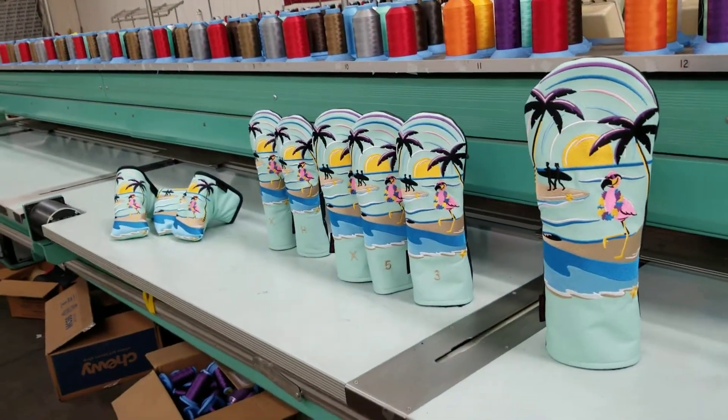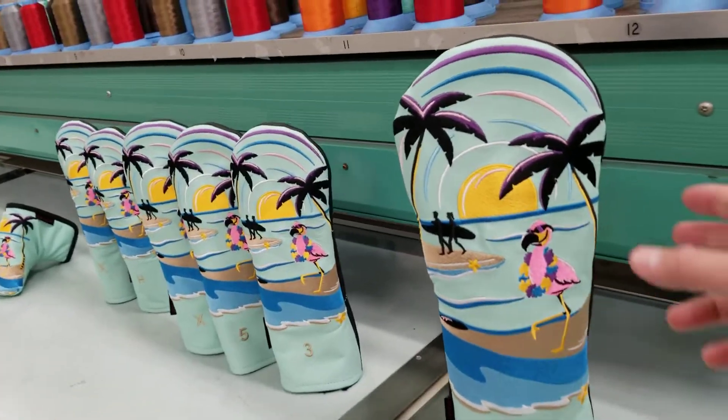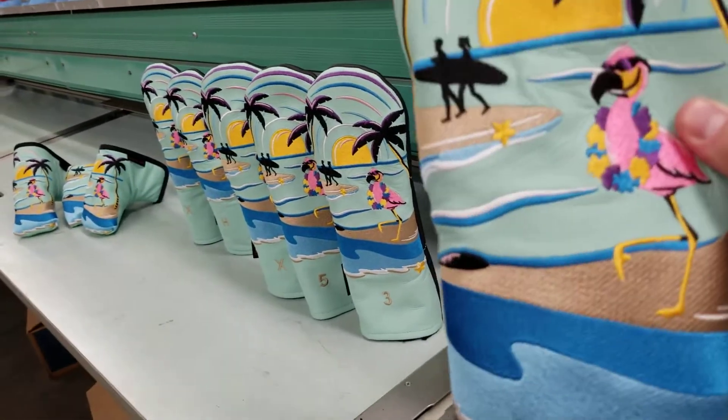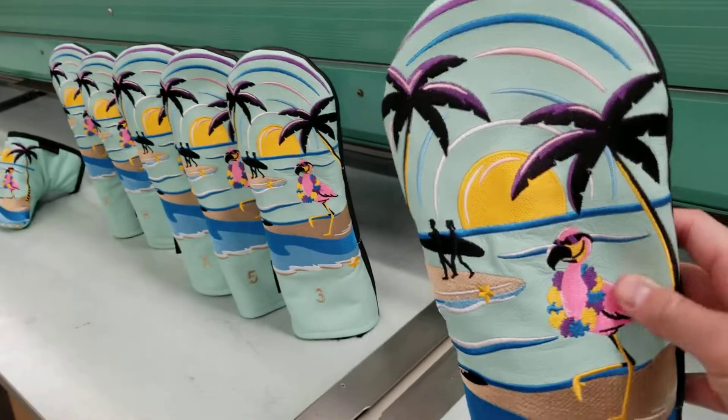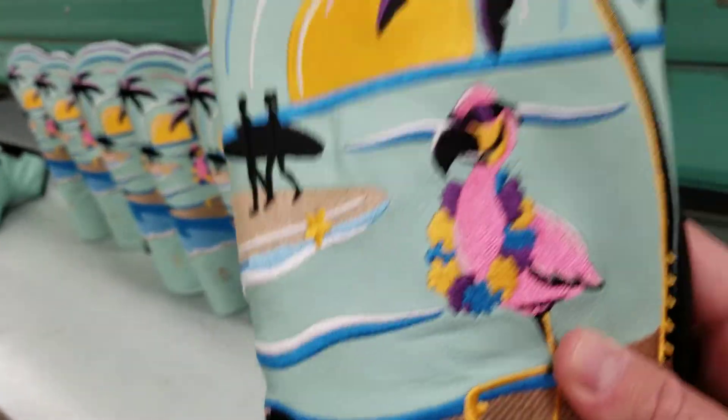Hi everyone, Mike here with Rose and Fire in our shop where I make all of our head covers. Today I'm going to show you our latest head cover inspired by our beach flamingo. The concept is basically the flamingo goes on a vacation — who doesn't love vacation — and it just seemed appropriate to us.